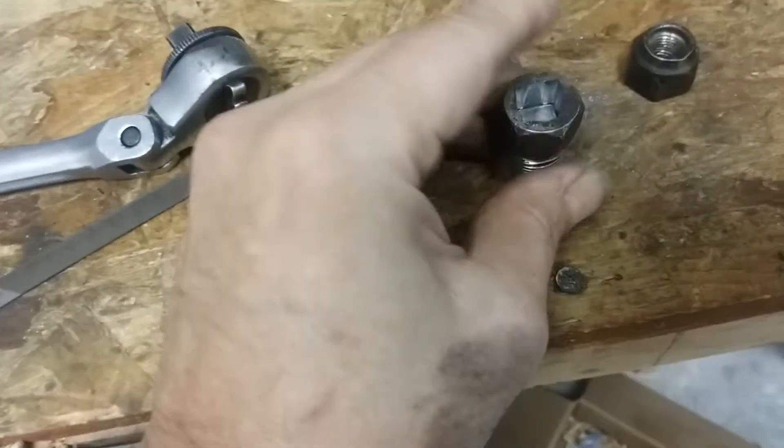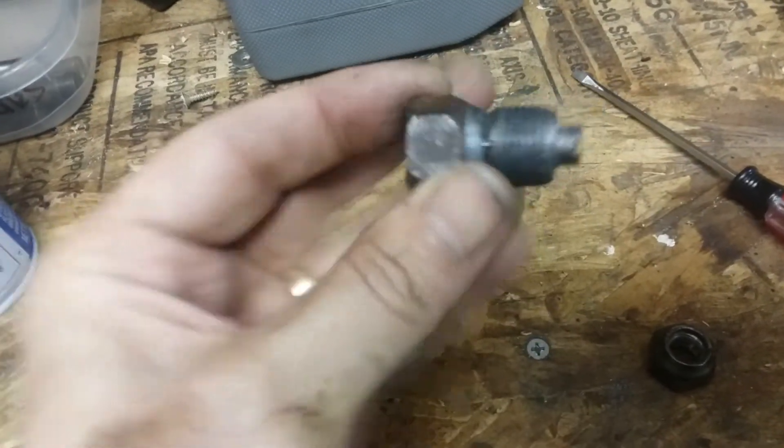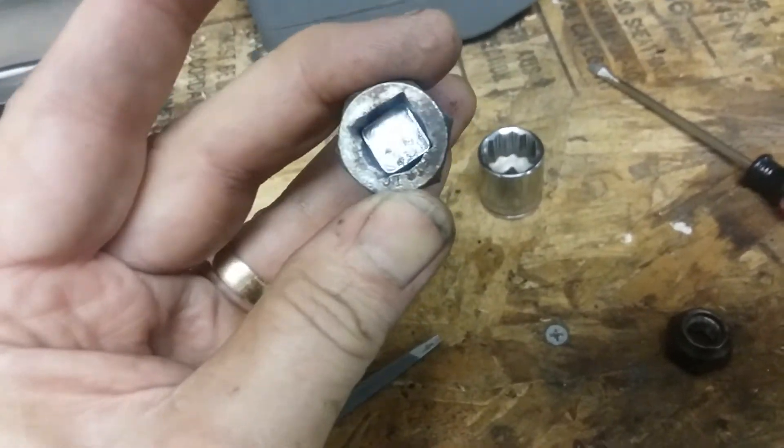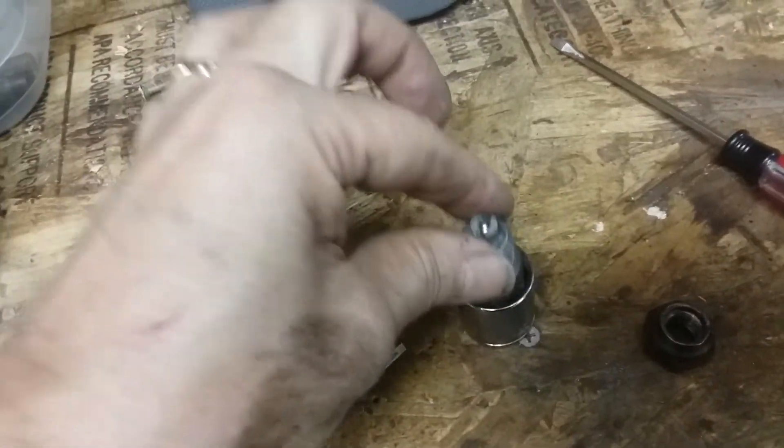It fits just perfectly on here, so I can get a socket on this drain plug and release it very nicely. One thing I do notice is that it tends to be a little loose in the socket, which can be annoying.